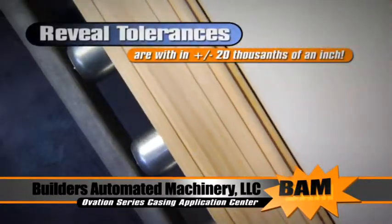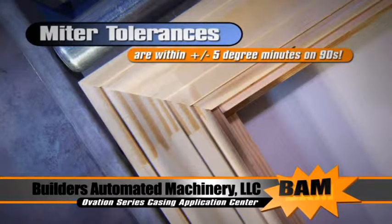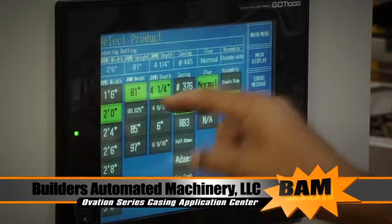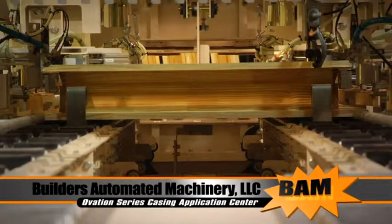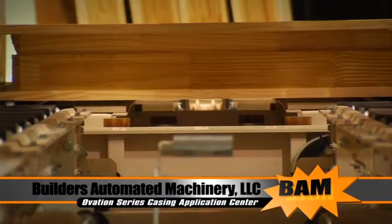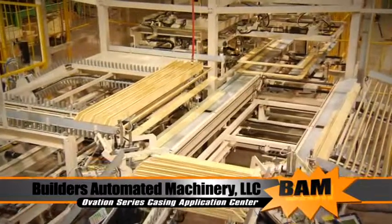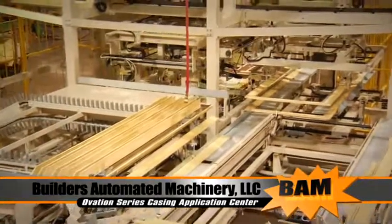Reveal tolerances are within plus or minus 20 thousandths of an inch on both head and side casing, and casing miter tolerances are plus or minus 5 degree-minutes on 90-degree corners. You can choose a glue dispenser with an on/off option, and the touch screen HMI menu displays in either English or Spanish. The Ovation Series Casing Application Center has the flexibility to address custom per-order shops as well as high-volume large production environments. The machine was designed, engineered, and built to be modular in construction to address each customer's volume requirements and degree of complexity.